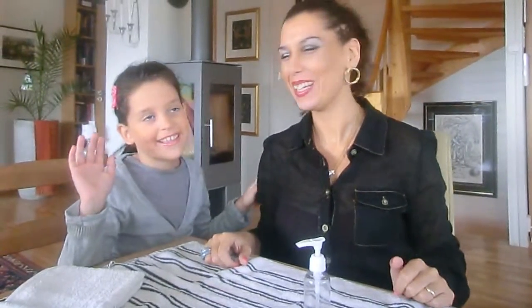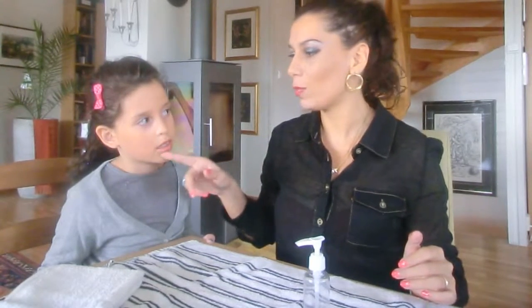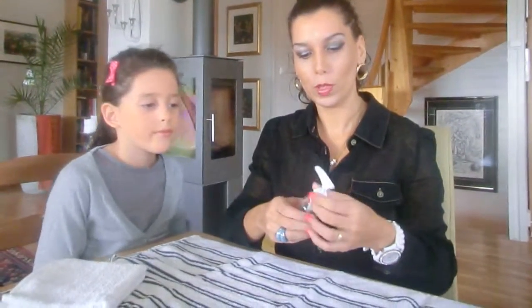Hi, welcome. I am here with my daughter Laura, and I want to show you something very practical to know. When you have children, they play and sometimes get irritations from the ground, or for example, she used to put her tongue here and then she got a small irritation.